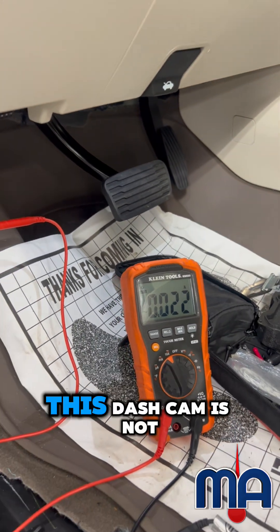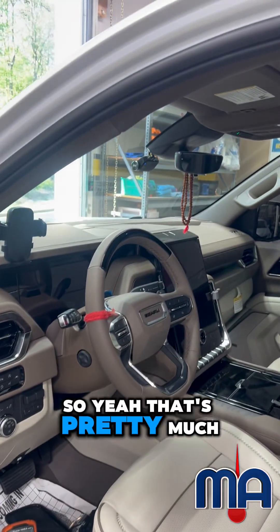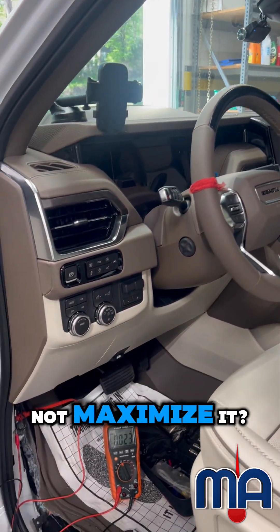So that lets me know that this dash cam is not the issue. That's pretty much how we test parasitic drain. If you want something done like this, definitely hit us up.